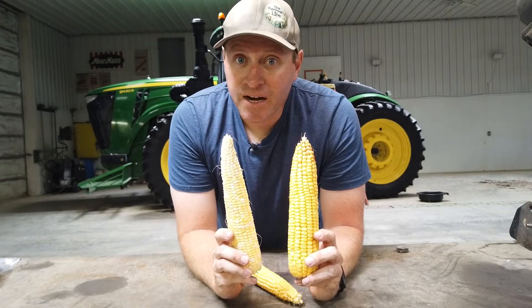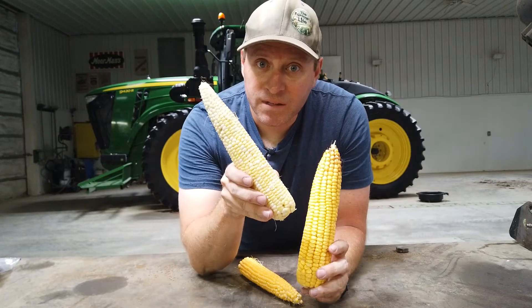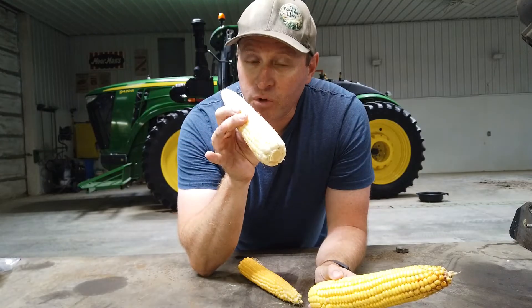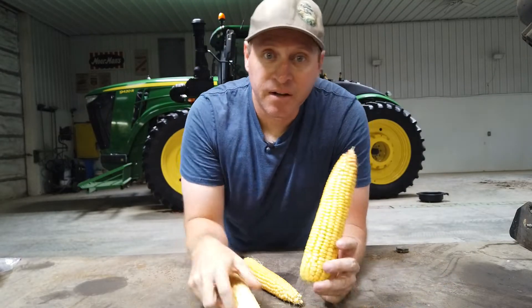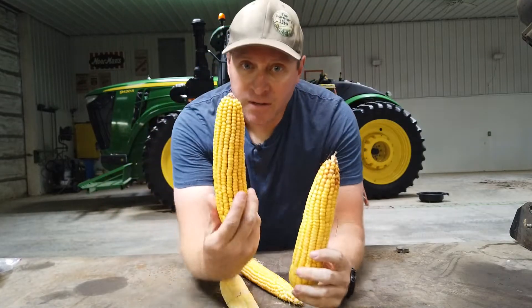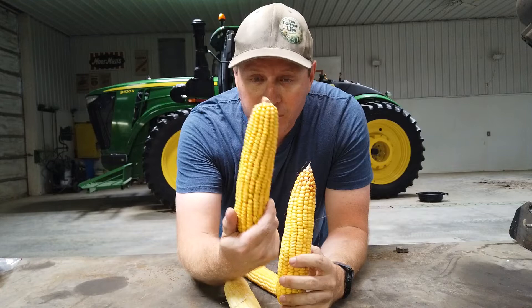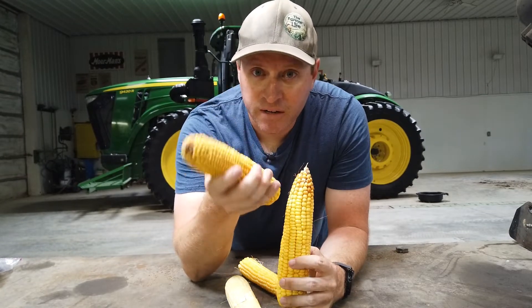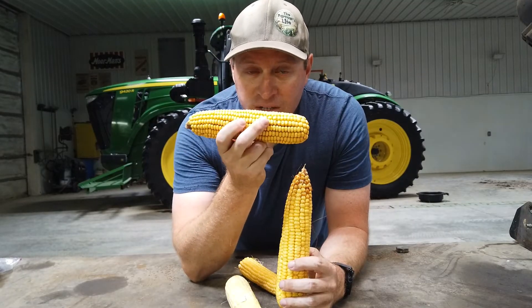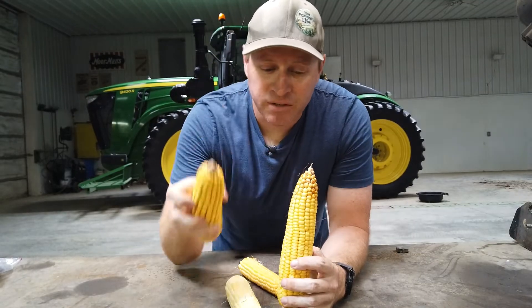The difference is the time you're harvesting it. You want sweet corn when it's sweet, sugary, plump, and full of moisture — that's now, summertime. Dent corn doesn't get harvested until fall. Here is one from last year. It's just been sitting around in the office, so it's extra dry — dry and hard. You store this for a long time in a grain bin when it's all shelled.